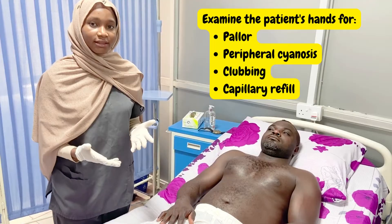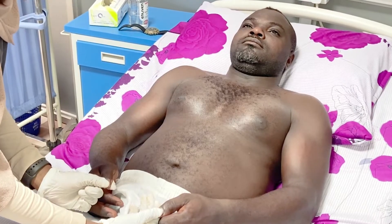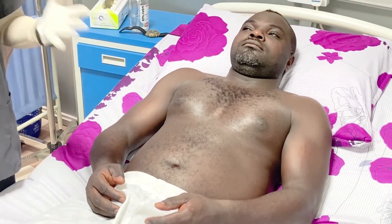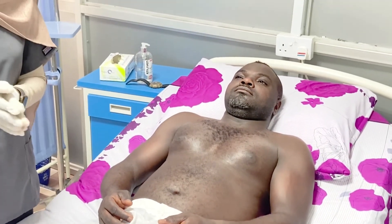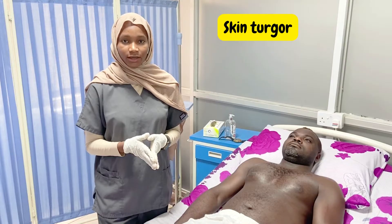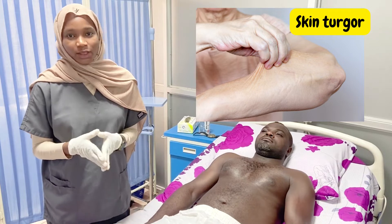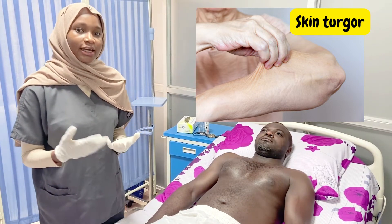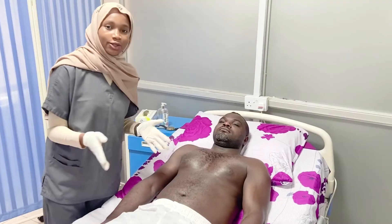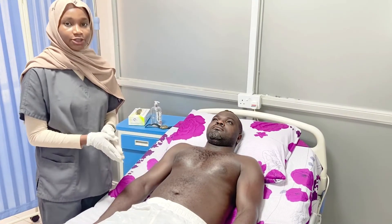The last thing to check in the hands is capillary refill. We press on the patient's nails for about one to two seconds, release, and watch for the rush of blood. Normal capillary refill is brisk and prompt, meaning it should be less than three seconds. After the hands, the next step is to check for skin turgor, which can be done on the upper chest or abdomen. Skin turgor is the normal recoil of the skin — when a patient is dehydrated, that elasticity decreases. We check by pinching the skin and watching for recoil. As you can see, this patient's skin turgor is normal.